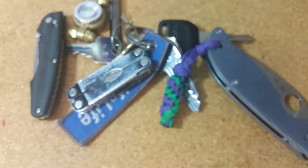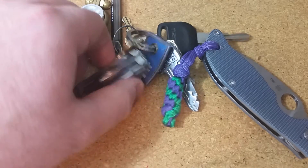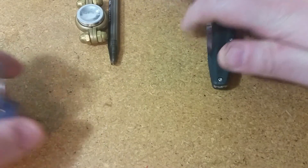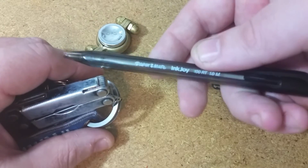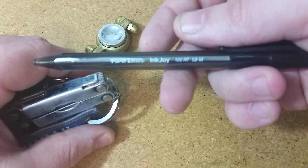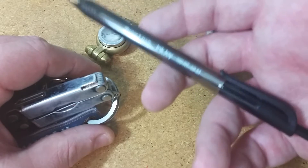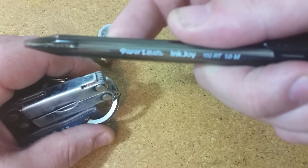Now let's move into the front pockets, starting with the front left. In the front left, I've got a couple of things. First is the kind of pen we get at work — Paper Mate Ink Joys. They're cheap but really functional, get the job done, and if you lose one it's not a big deal. I always have these all over my house and I always carry a pen with me, whether I'm at work or not.